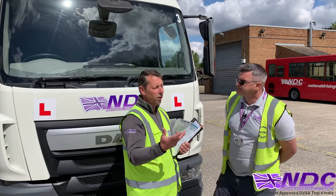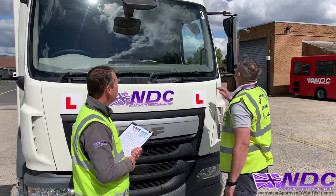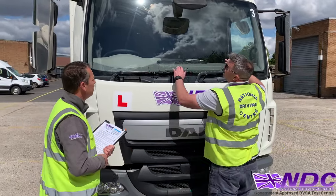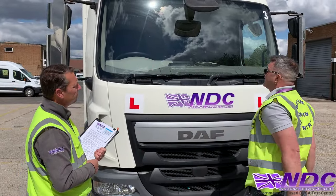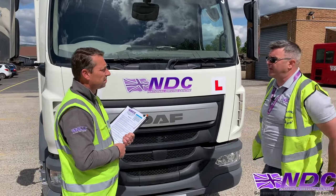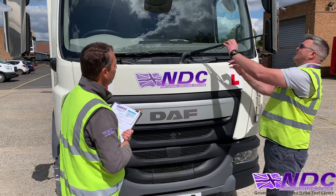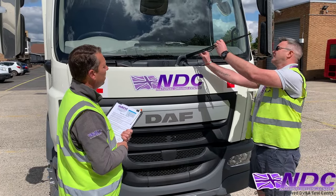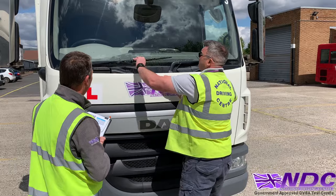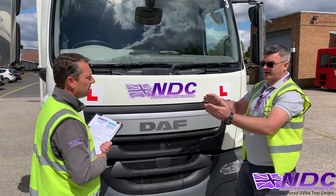Thinking more on visual aids — can we check the condition of the windscreen, please? I'll check my windscreen to make sure it's nice and clean, there are no cracks, it gives good visibility when driving, and there are no mascots or obstructions in my view. Now the windscreen wipers as well — I'll check they're showing no tears or splits. I can even go inside and work the wipers to make sure they clear the screen nicely.